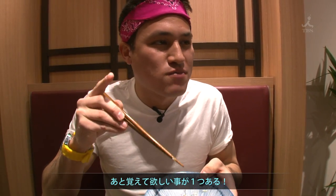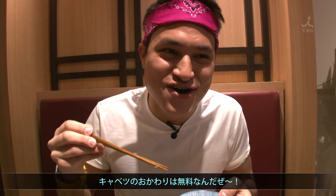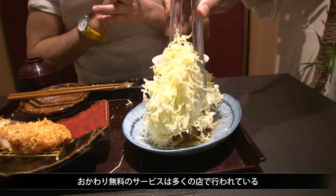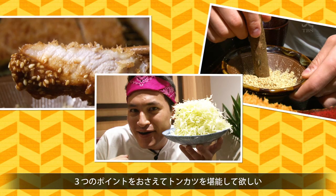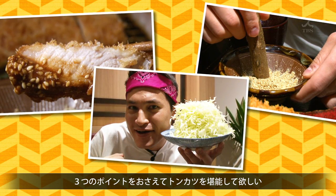The one thing you have to remember about tonkatsu places is that they have free cabbage refills. Can I get more cabbage, please? That's right — most tonkatsu restaurants give you free cabbage refills, so help yourself. Wow, this is cabbage mountain! If you have these three points locked down, your Tokyo tonkatsu experience will be out of this world.